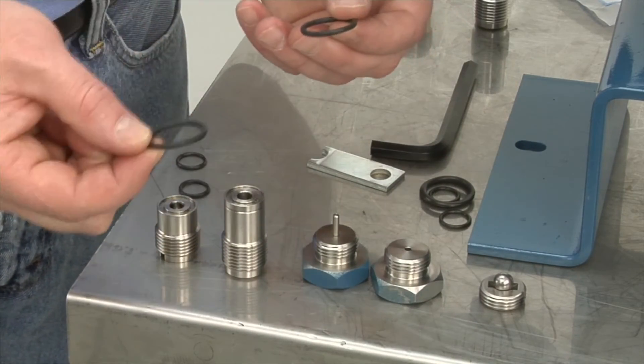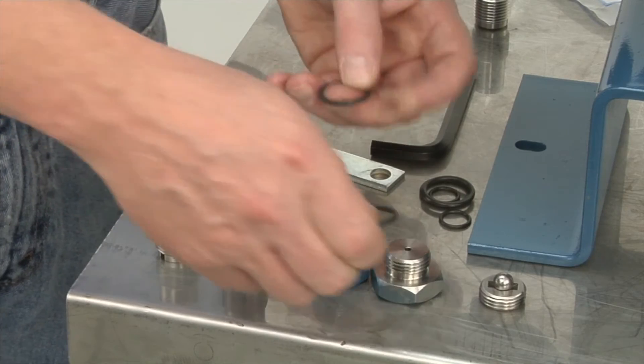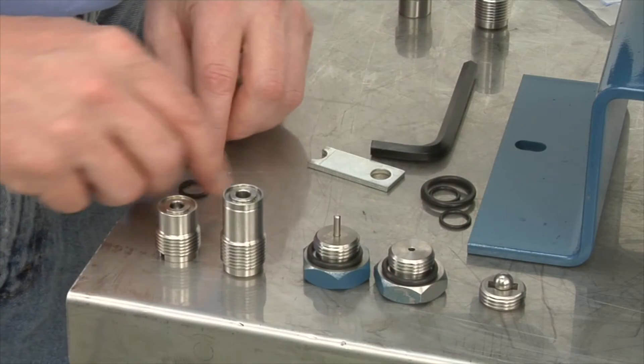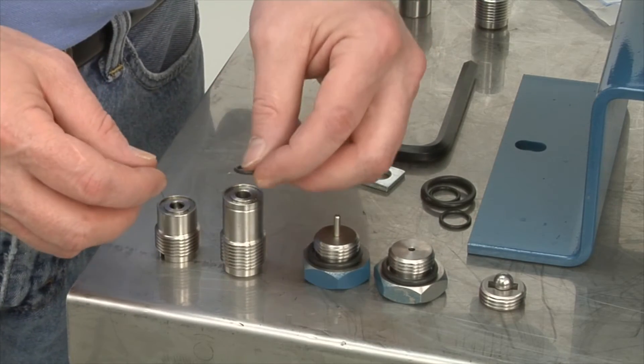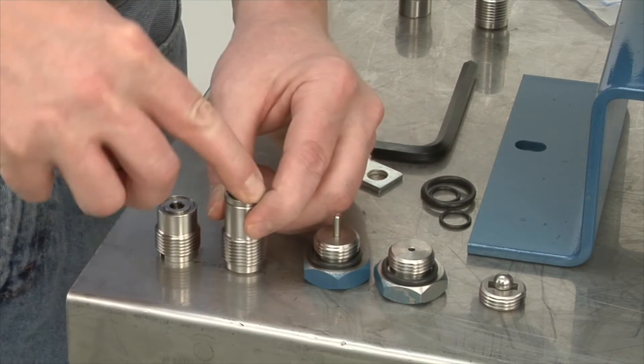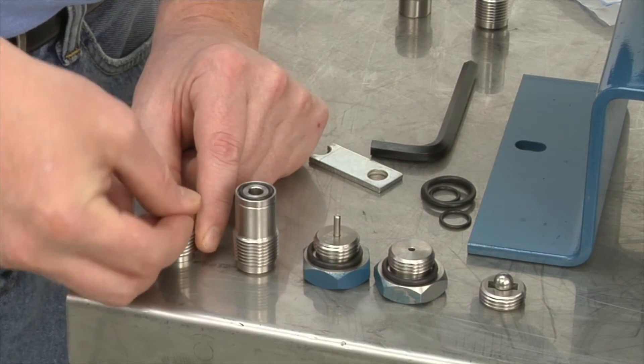Replacement O-rings — the larger ones. They're the same O-ring for the suction and discharge, doesn't matter. Same as the valves. Suction valve O-ring goes right into the recessed area. Same as discharge.